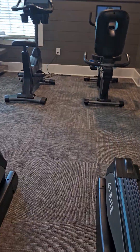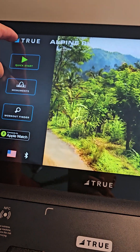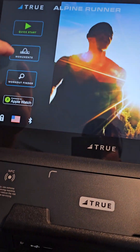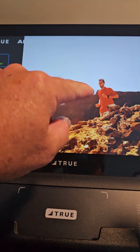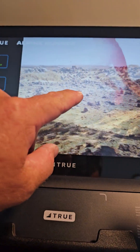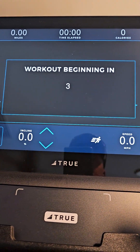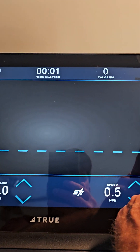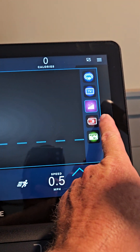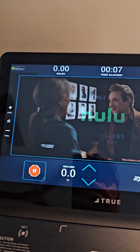In this position, everything works just like it should. There are a couple of adjustments in the video settings we had to make. But if we do a quick start and it begins the workout, we then go to video and we have our TV channels.